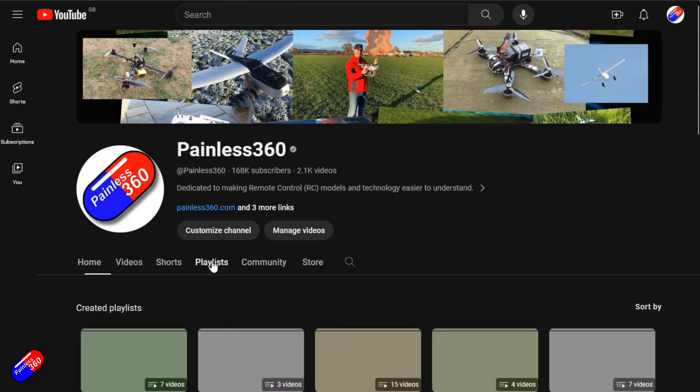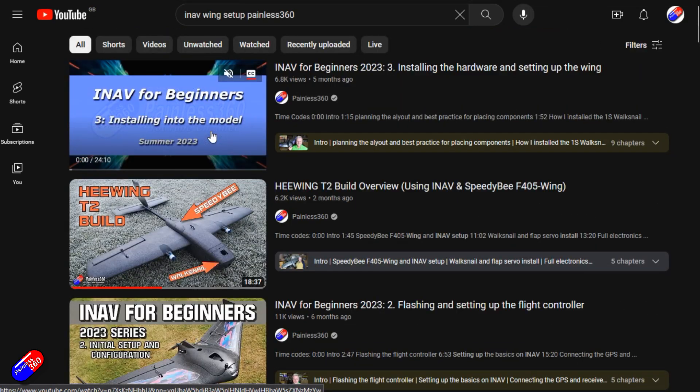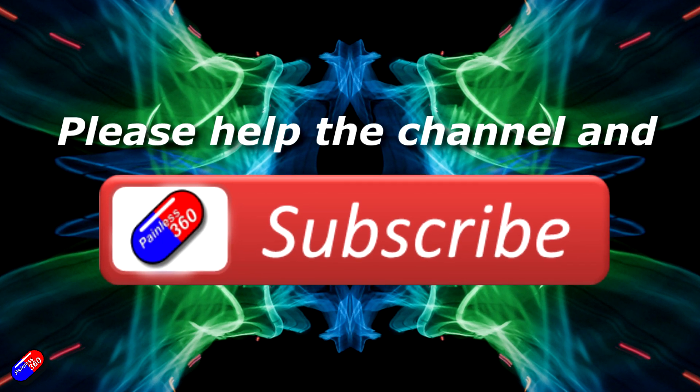Thank you for watching. Check out the playlist, and adding Payless360 to your search terms will help you find my content. If you haven't already, please hit the like and subscribe button — it helps a lot.